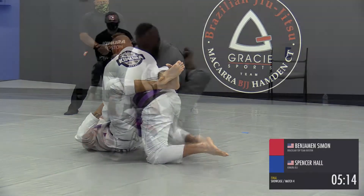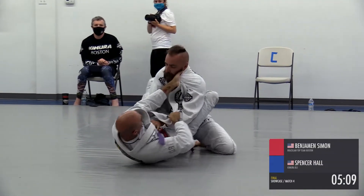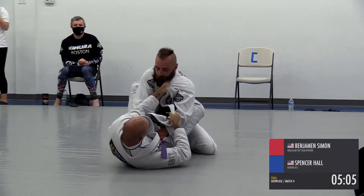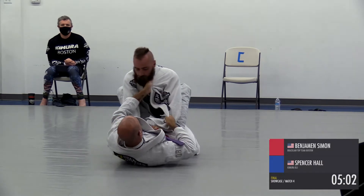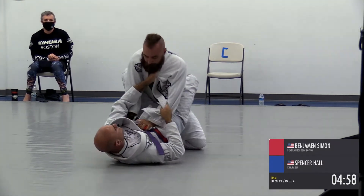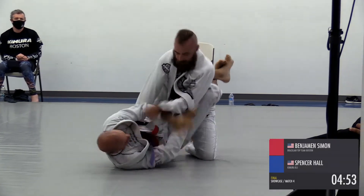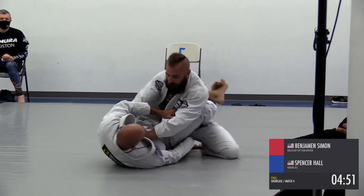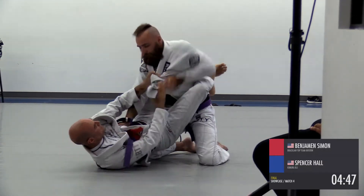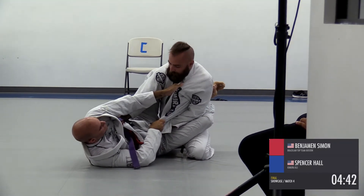Just controlling those sleeves. What Spencer needs to do here is regain his grips — he's leaving his hands in there, and that's what's allowing Benjamin to get leverage, grab him, and start working his legs and moving around. Benjamin wants to break that posture down. When you're on the bottom you want to break your opponent's posture down; when you're on top you want to get your posture up. He's controlling the tricep area and now he's got the lapel, looking to break that posture down.